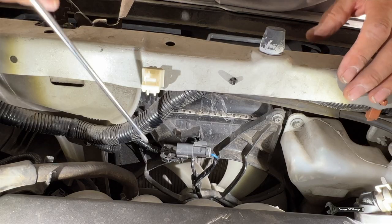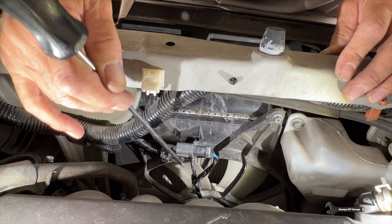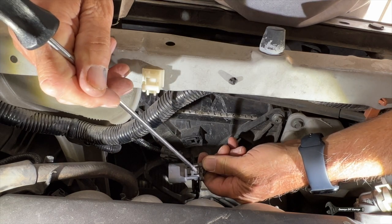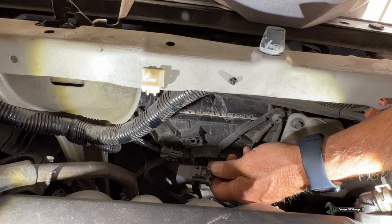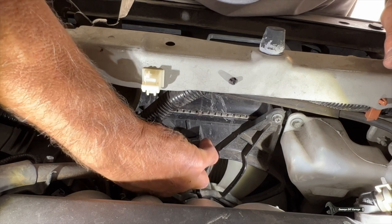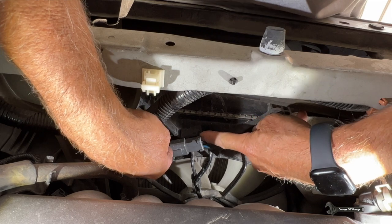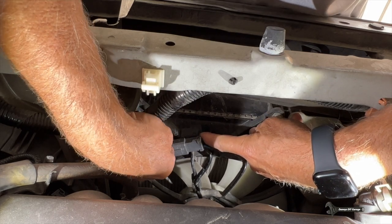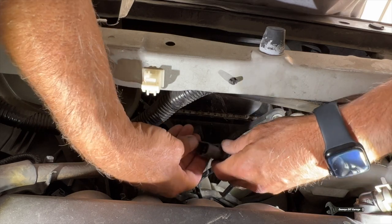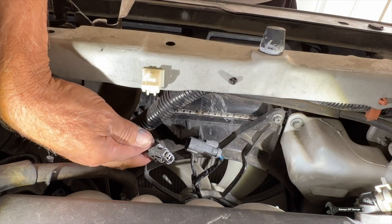So we need to see if our fan connector has power and ground. I already disconnected it here. What I want to show you is this tab — it connects here, this is the way it connects. Slide it in and it just clips in, then take your fingernail on the back side, push towards the front of the car, and push it out — you're just releasing the tab. Then we're going to check for power and ground on this connector.